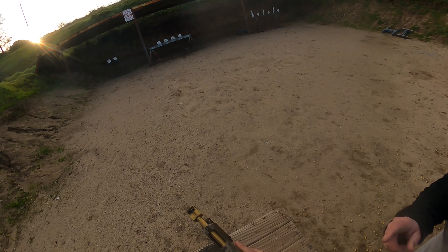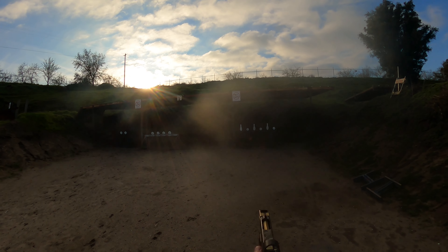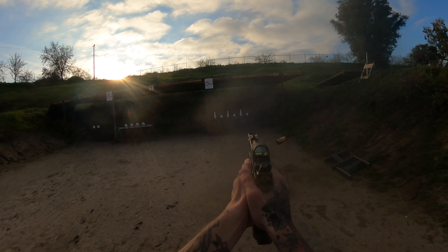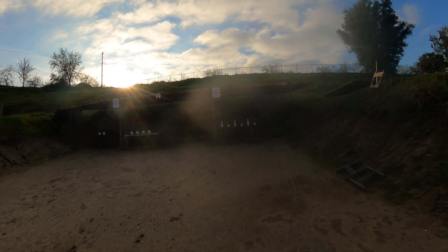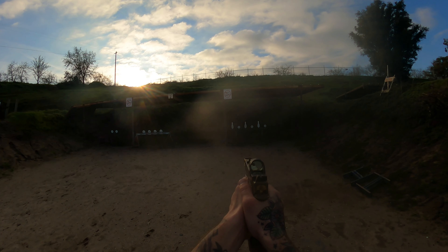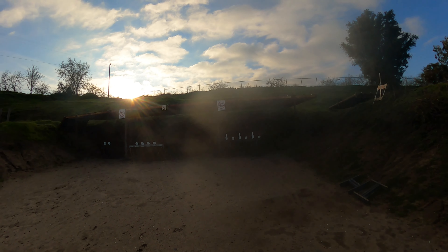Low and show clear, hammer down and holster. Range is clear. Are you ready? Standby! Standby! Please!